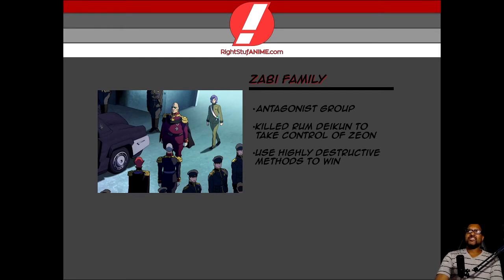It made sense because the Zeon people are not evil — it's just that the Zabi family actually took control of the Zeon forces and they're the ones pulling all the strings. It reminds me of human history because the Zeon forces are the people, the citizens of the space colonies. All they want is independence, and they're fighting the Federation for their independence because the Federation denied them of that.